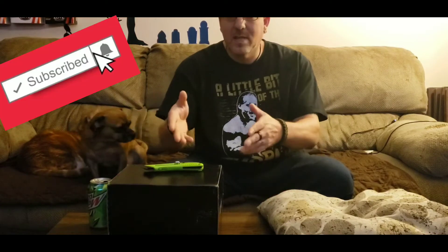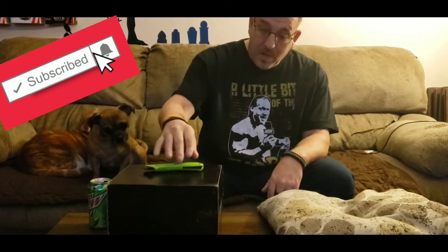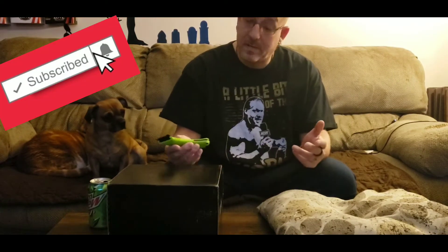Hey guys, welcome back to the channel. This is another edition of your WWE Slam Crate opening. We're gonna open it up and check out what's inside this month. So without any further ado, let's check it out and see what we got this month.